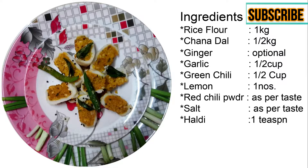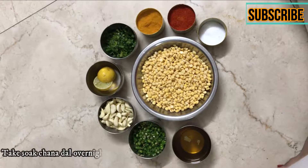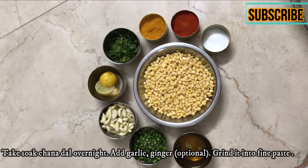Hello friends, welcome to my channel Home Flavors. Today we will make the Chawal Pitta. Let us note the ingredients that we have prepared.